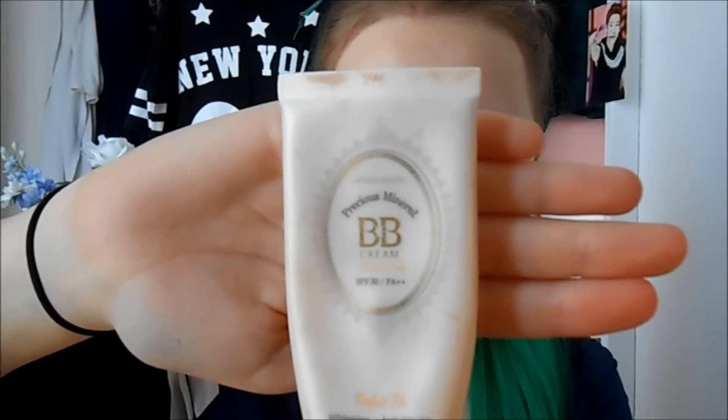Hey everyone! Welcome back to my channel, I am Marudy in Wonderland. Today we're going to achieve a Red Velvet Joy inspired sweet and natural makeup look.